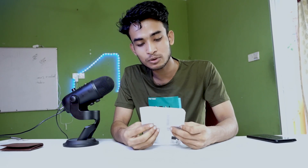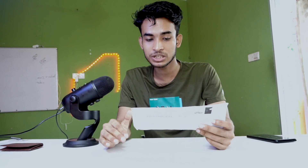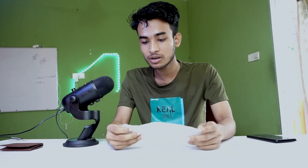Okay, so I am just unboxing this one. This is a brand new card, so we need to change the design to change the card. We need to see how many days it will be used — 2021 to 2025 or 30 years. So whatever, let's unbox it.